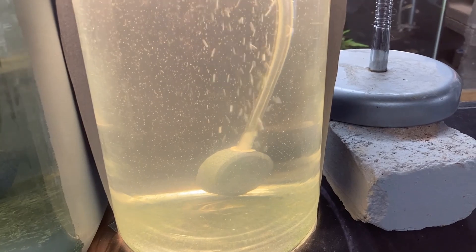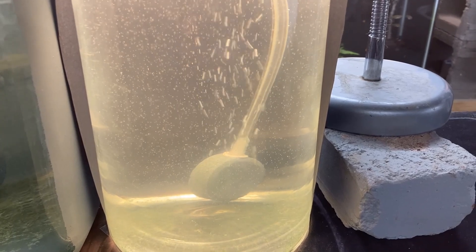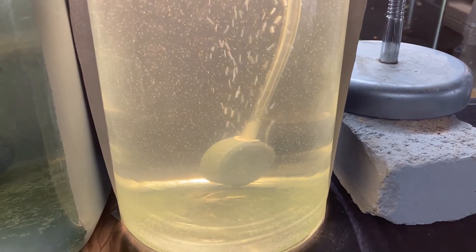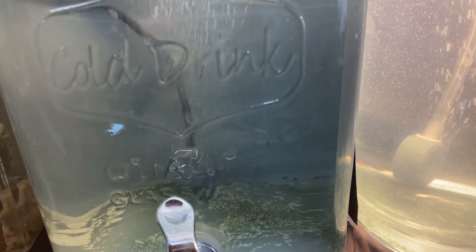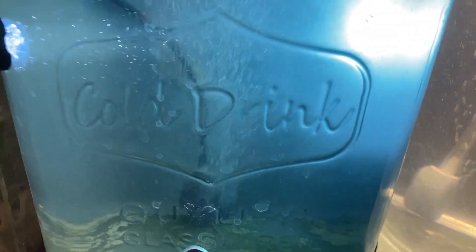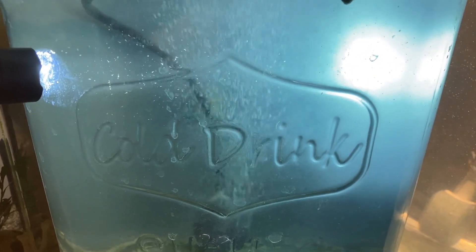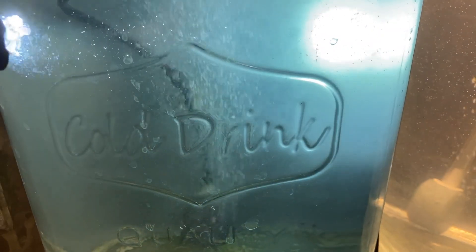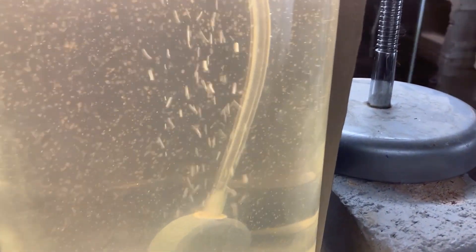These were actually hatched in a hatcher before I put them in — I was just doing another experiment. The ones next to them in this other jar were hatched in this jar; I just put the saltwater in, and these have been in there about two more weeks. So you don't need to hatch them in your hatcher — you can just put them straight into the saltwater and they will hatch.